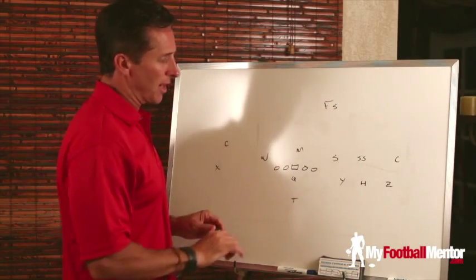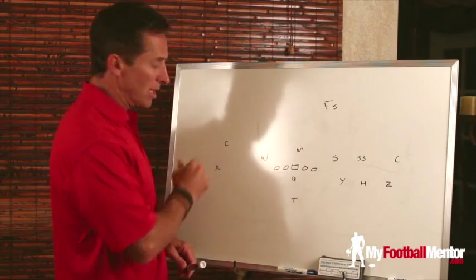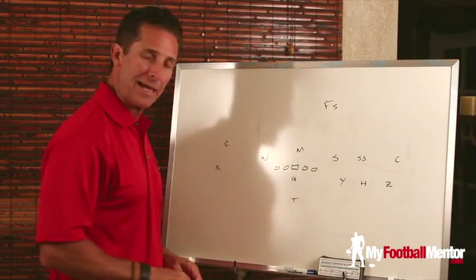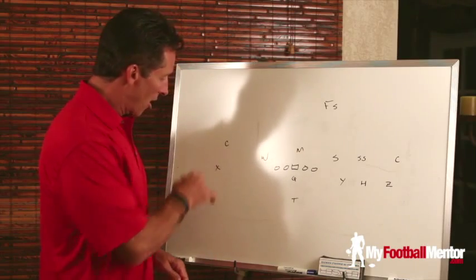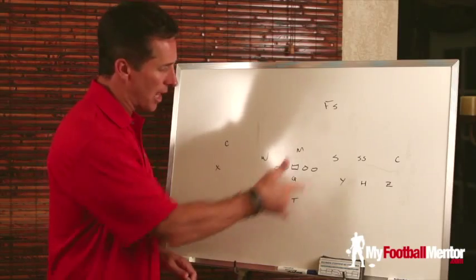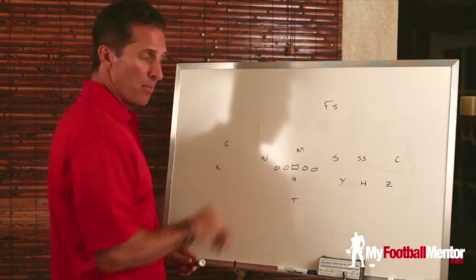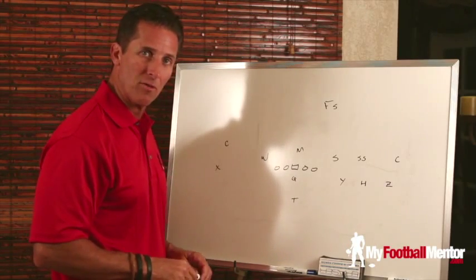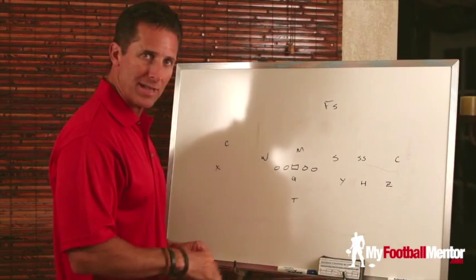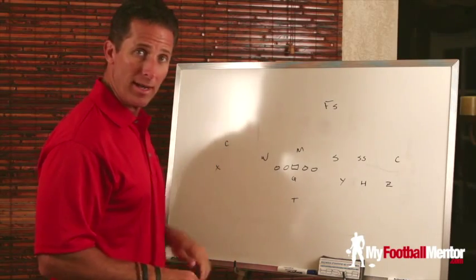When you kick the free safety over to the number three receiver — the Y — you leave the corner backside vulnerable in the middle of the field. So he's got to play an inside-out shade on the X receiver, because the safety is over on top of the number three receiver to the trip side and helping out over there. He doesn't have any safety help to the middle of the field, so he's going to leverage the X receiver on his inside to protect the middle of the field.